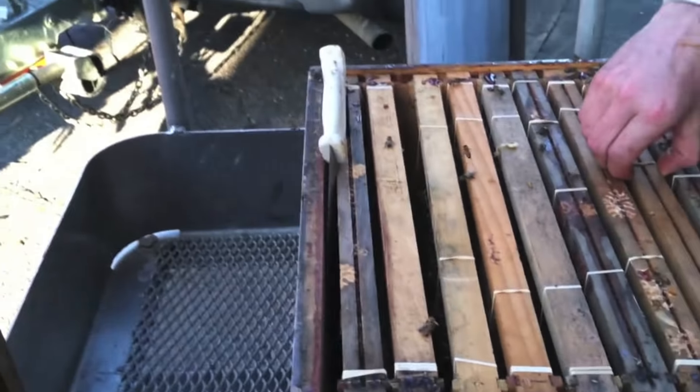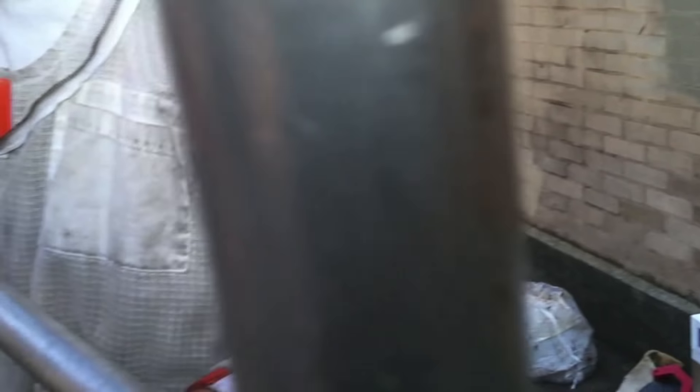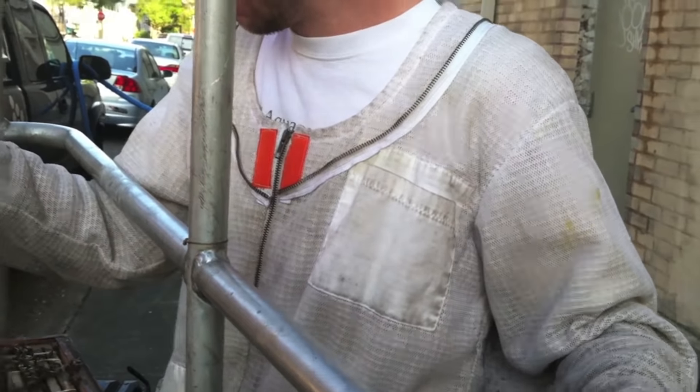We got all the brood comb out. We think the queen might be in the brood box — maybe we shook her in there. Didn't see her. Or we may have vacuumed her up, because we're not really seeing any signs that she was up there. We're going to go through the box right now and see if we can find her. All the comb is off the window except for what we've got to scrape. Window sill is looking pretty nasty. Honey there — honey in that bag, honey down there, two other bags, bucket full. That's what we got left.